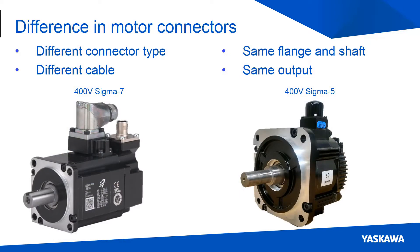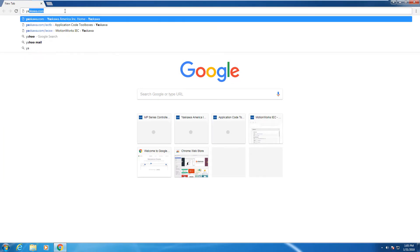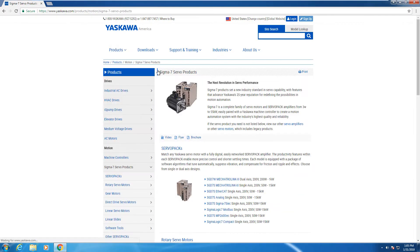The motor connectors are slightly different as well. The Sigma-7 servo pack has a slightly more rugged connector compared to the traditional connector used on the Sigma-5 motors. The motor flange, shaft, and output power are still the same between the two families. Thank you for watching this video. Visit Yaskawa.com to find more information about the products we offer.